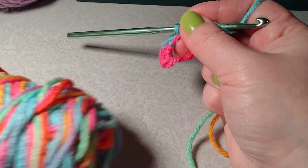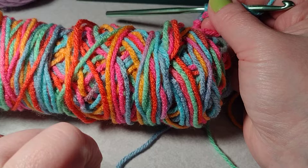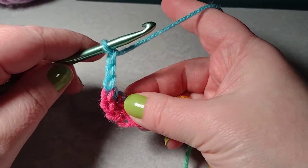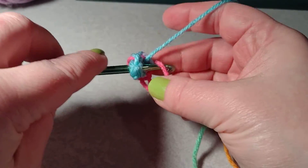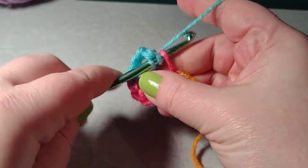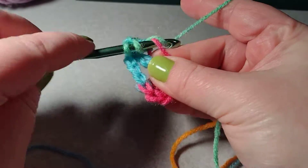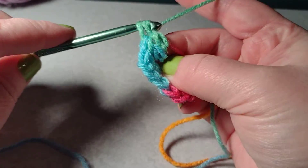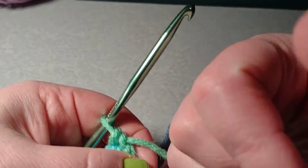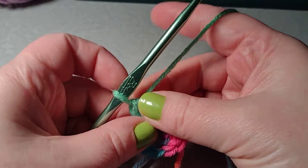This yarn is Red Heart and it's called Papaya. I need three more double crochets into my magic loop: one, two — and then two more. This granny square only uses slip stitch, chain, and double crochet. There's my next three double crochets.